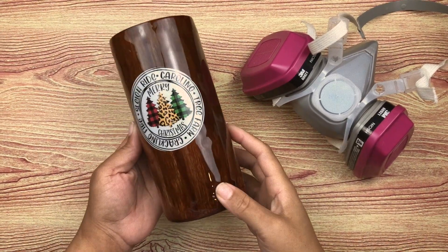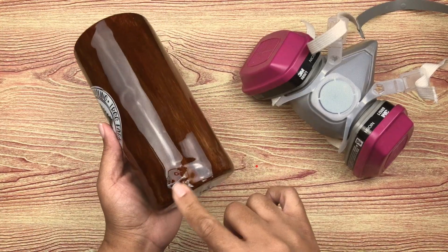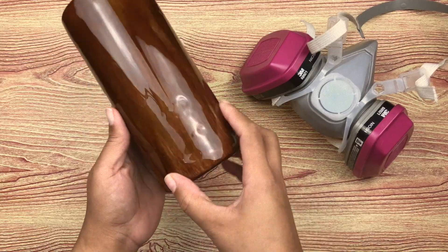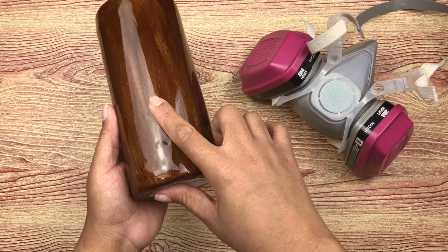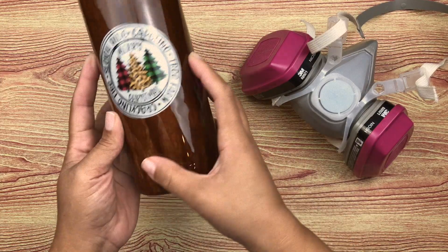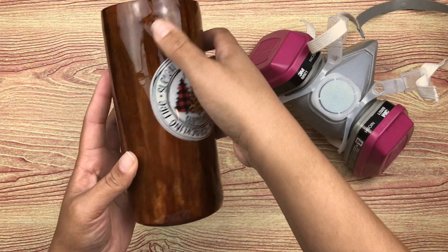Hey, it's Ernie from Kitchen Tumblers. What is more frustrating than putting on your final coat of epoxy, going to bed, and waking up to a mess — lumps, bumps, resistance spots, waves? It happens. Here is one way to fix it without having to strip your whole project.